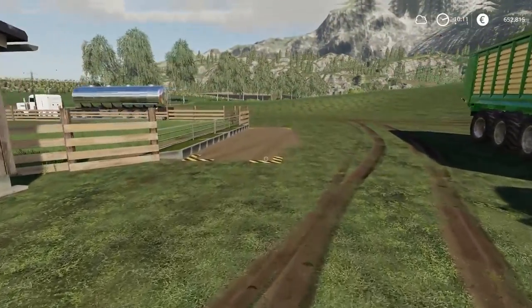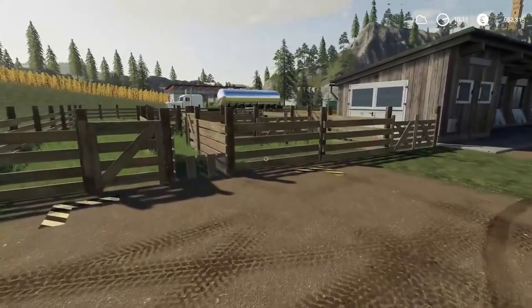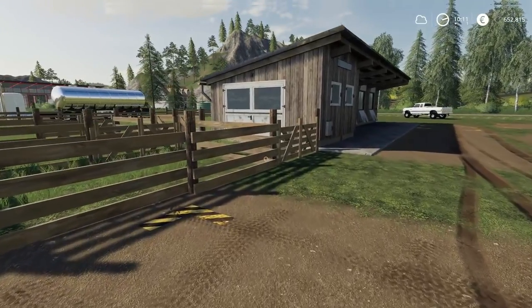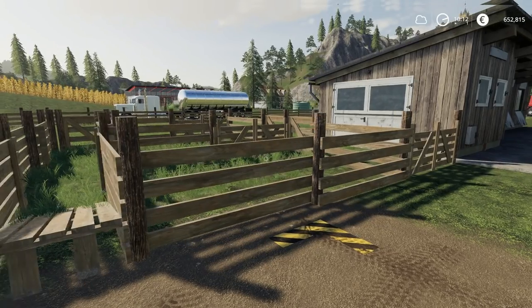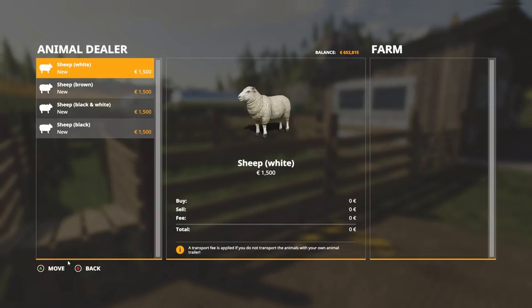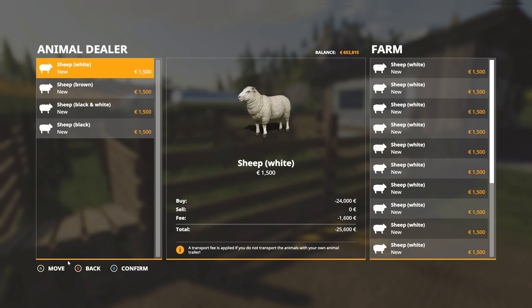I should mention we are in the 1.2 beta, so these numbers could potentially change. This seems like something that could be easily changed with a patch or could be modded in. But this is the base game with the 1.2 patch that's in beta right now. So let's go with our white sheep — I said we want to buy 40 of these.